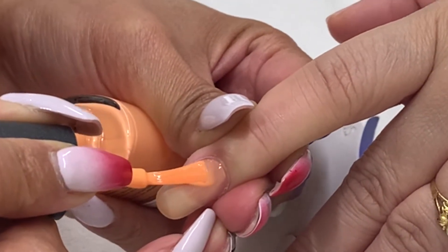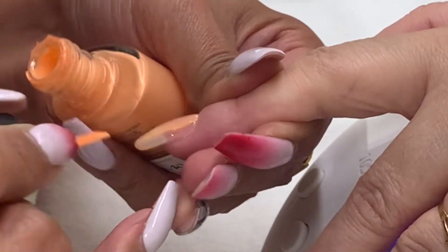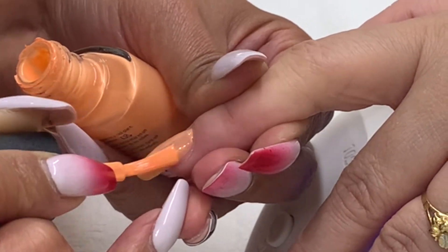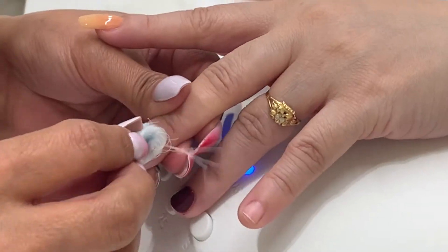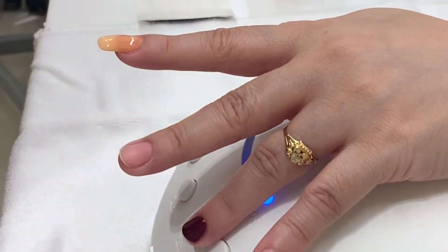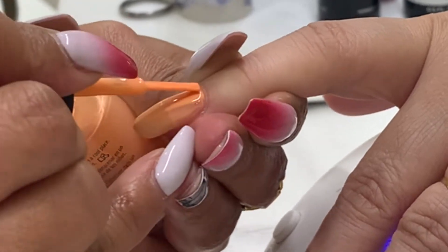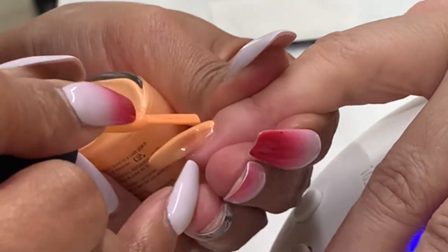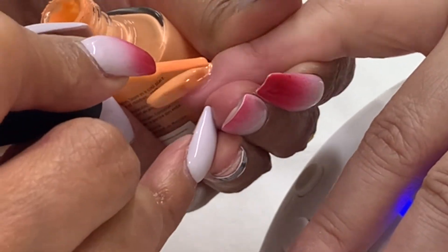I'm applying a CND Vinylux first coat of color on this nail. I cannot apply the second coat immediately because the first coat is still wet, so I move on to this nail and clean it with Scrub Fresh. Now I'm applying the second coat of color, and before I apply the top coat I need to wait a few minutes.